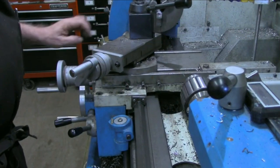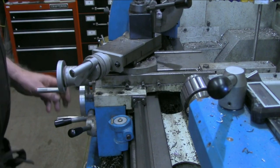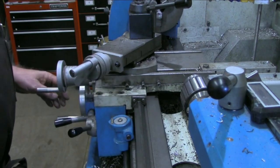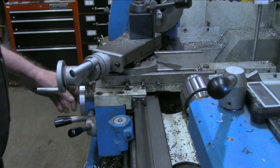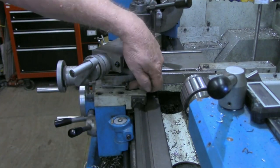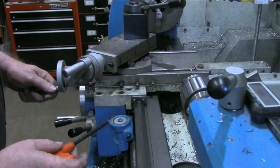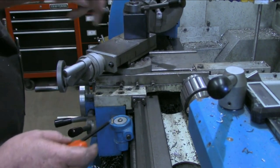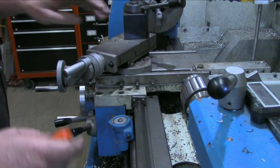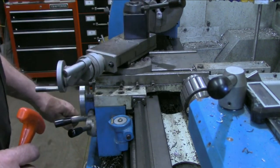As I've indicated in numerous previous videos, this lathe is the Precision Matthews PM-1127 large bore lathe. I suspect many similar lathes — Grizzlies and so forth — are probably designed pretty much the same. The carriage lock on here is a set screw, a socket head cap screw, and tightening that down locks your carriage.